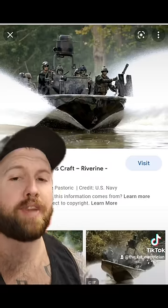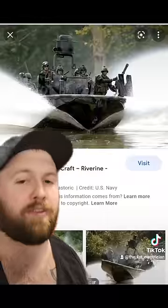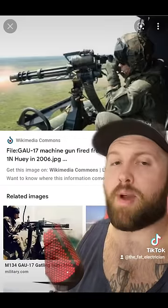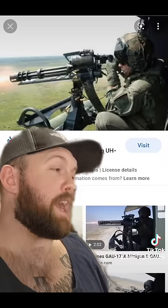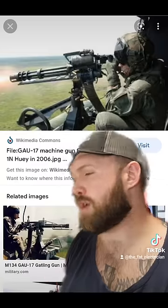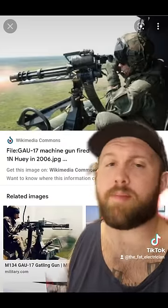Anyways, on their boat they have two GAU-17s, a .50 cal, and then either two 240s or two Mark 19s or one of each. A perfectly reasonable question was asked: why not just have all GAU-17s? I'm just gonna level with you — it's because they're a logistical fucking nightmare. Most machine gun mechanisms are operated by either the recoil of the gun or gas pressure from firing the ammunition. If the minigun is operated by an electric motor, you need fucking electricity, which isn't always super readily available in a war zone. That's problem number one. Problem number two is the sheer amount of ammunition required.